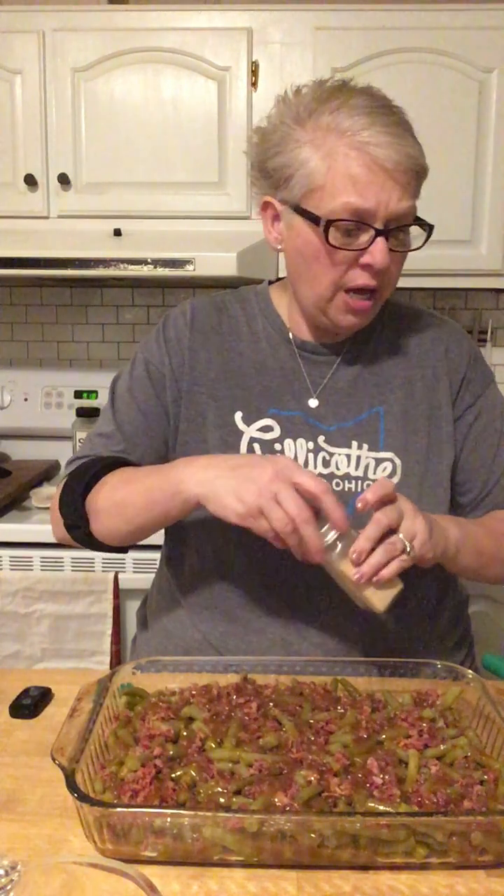It's like a pecan pie and green beans mixed together, and they have a friend, and they all got together and hung out with some bacon. There we go — look at that. I'm going to cover this and put it in my fridge. Like I said, I'm going to bake it tomorrow — 40 minutes at 350 degrees — so I can bake my chicken casserole at the same time. I'll put one in my toaster oven and one in my oven.